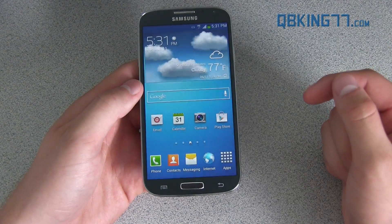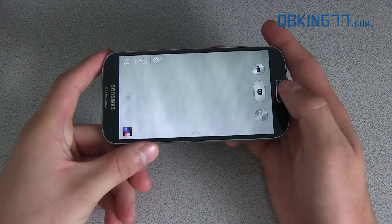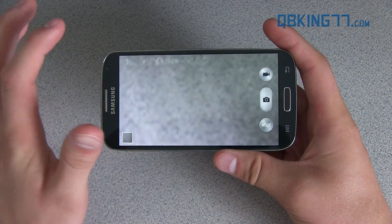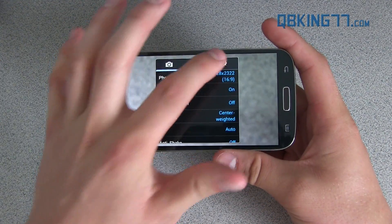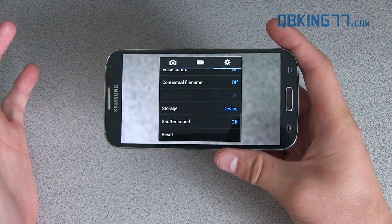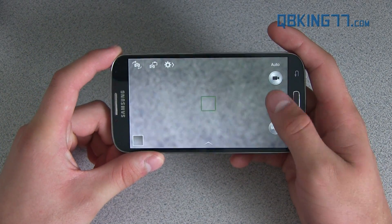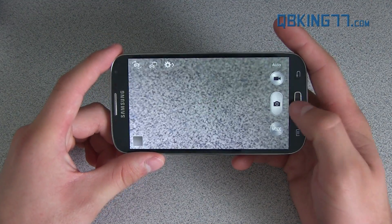There's also a Camera Shutter option. Go into the camera app and then go into Settings — press the Settings icon in the upper left-hand corner, then scroll all the way down and you'll see Shutter Sound. Tap on that, you can turn it off, and then when you take a picture it's not going to make any noise whatsoever.